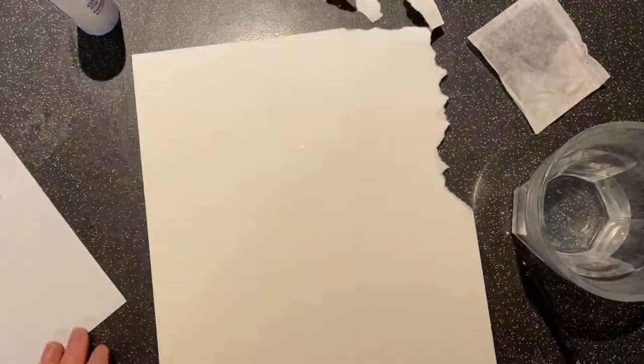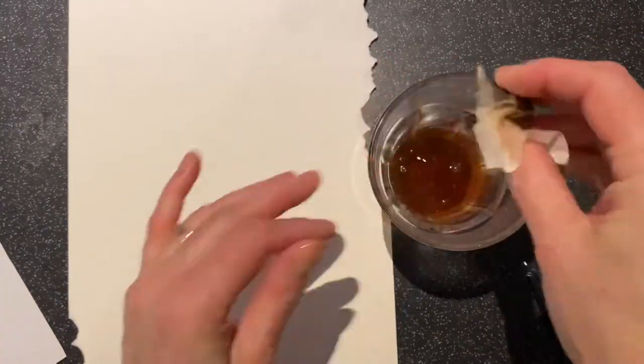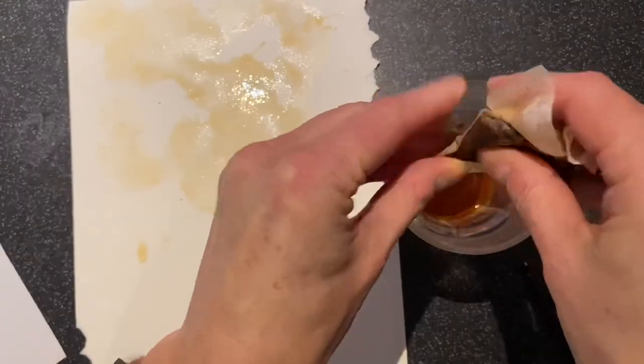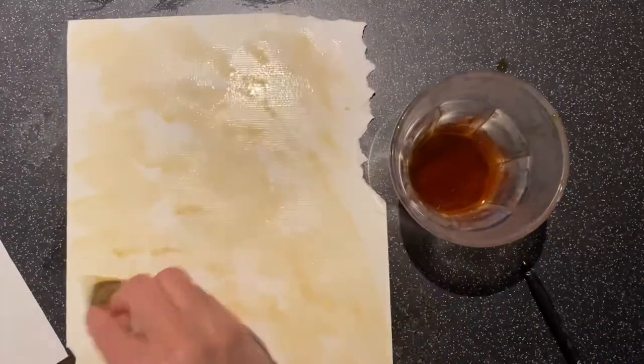First of all, tear the edges of your paper so that it looks old. Then get the tea bag, dip it into the warm water, give it a little squeeze and then dab it over your paper. Be careful the water's not too hot — you could burn yourself — but it does need to be a little bit warm so that the tea comes out into the water.